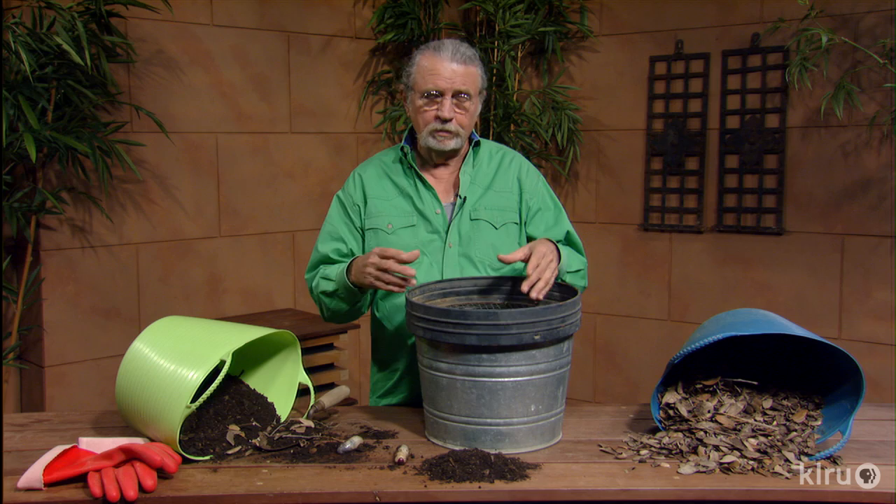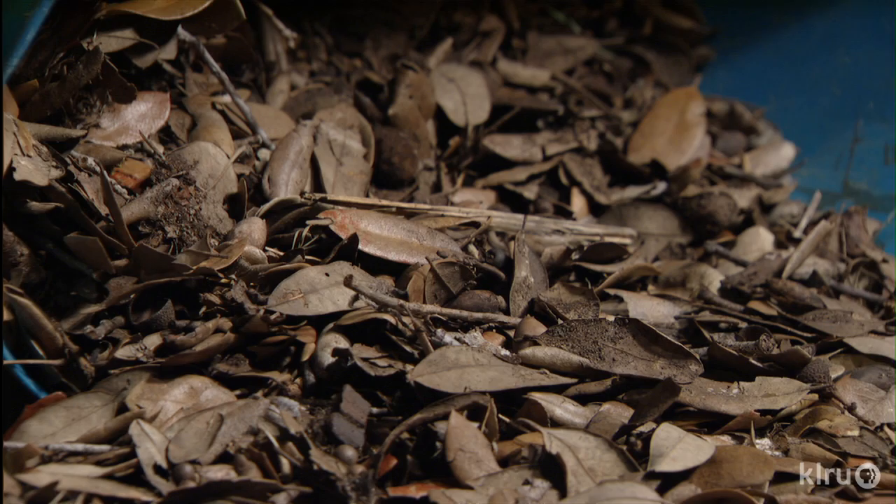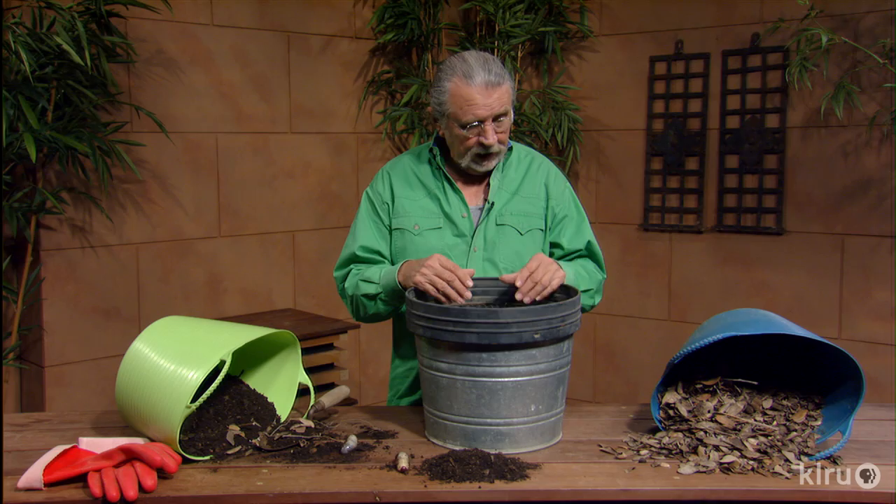You can either mow over the leaves and let them stay there and break down, or what I like to do is gather them, compost them, and then put them back. And gathering them allows me to have these extra leaves to put on the compost pile during the season to cover food scraps that are going in there.